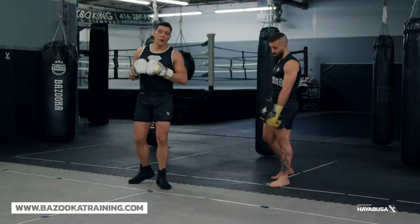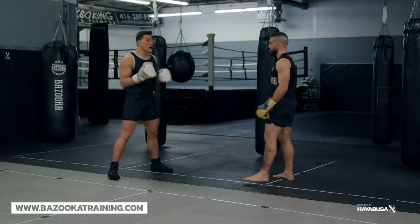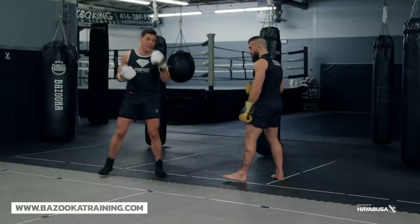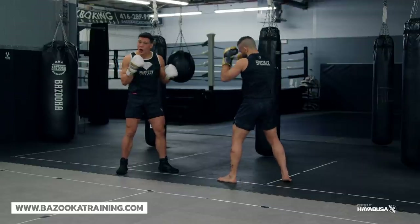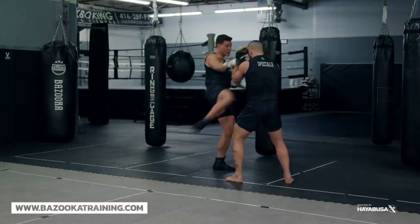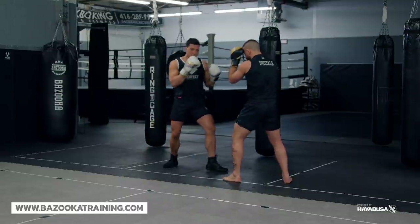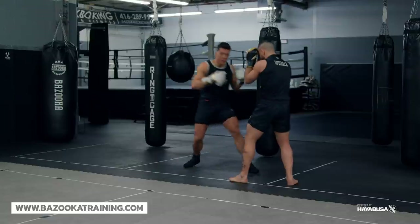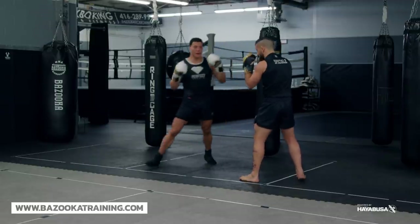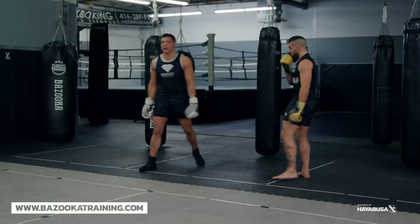Number five: level changing — that's what makes the combination even more advanced. If I throw every strike at the same level, it's very easy to defend. But throwing with some level changes opens things up. The double jab might be to the head, cross to the body, hook to the body, kick to the body — I can kick the arm, I can kick the head, and then throw any strike that I want. The same combination can be attacked in so many different ways. So always change the levels, change everything up.